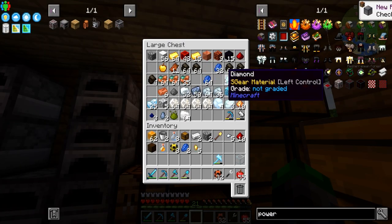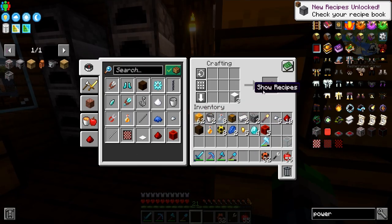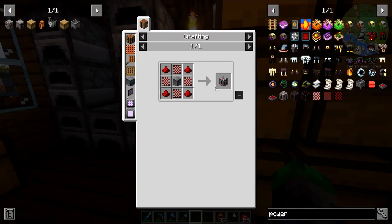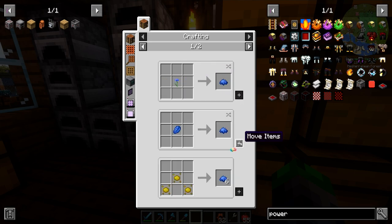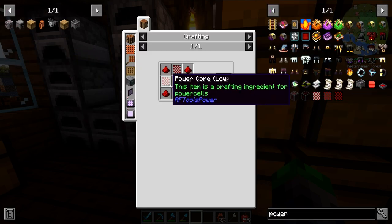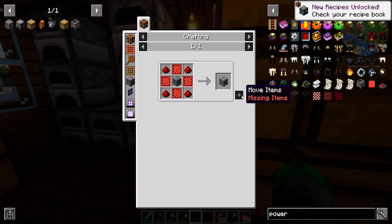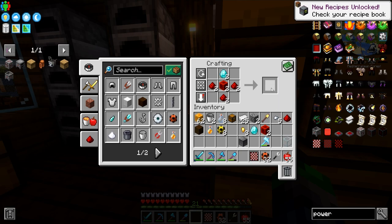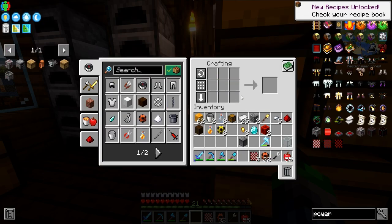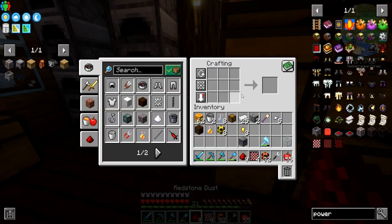Let's make one of these power cells here super fast. We're going to need some of these machine frame components — we need two of them. We've got the redstone, we just need to make four of these. We need a total of four more redstone, and then we have the power cell.